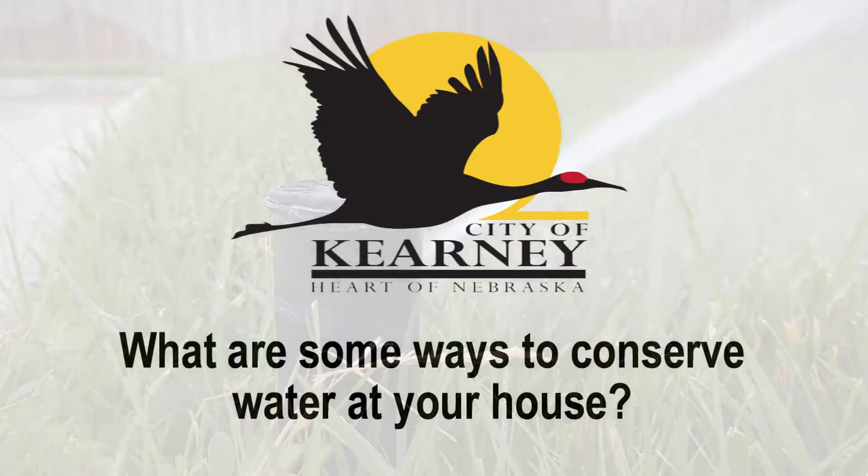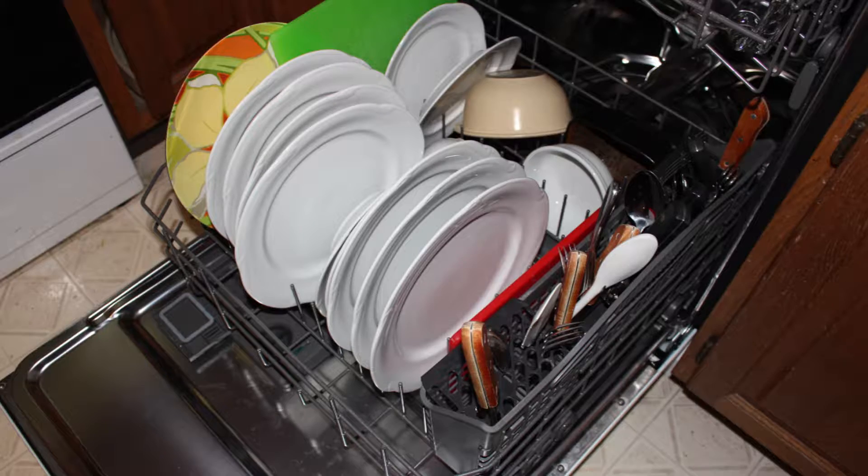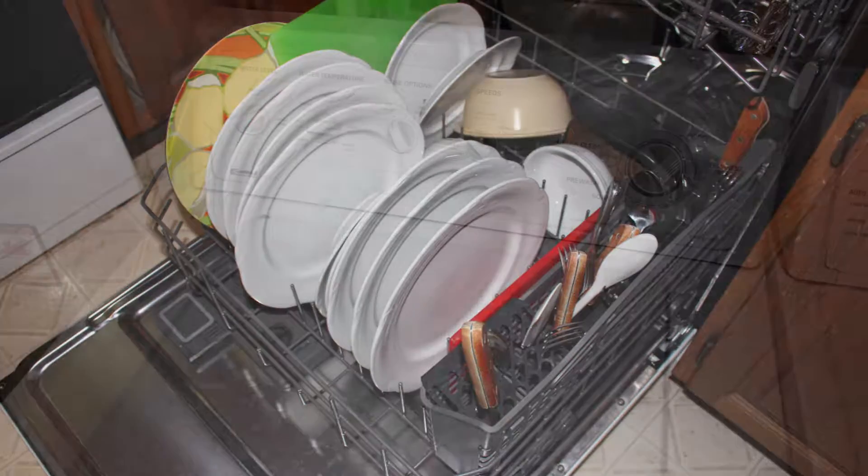Some positive ways to conserve water inside the home include doing full loads — here I'm talking the dishwasher, also your washing machine. Do a full load there.